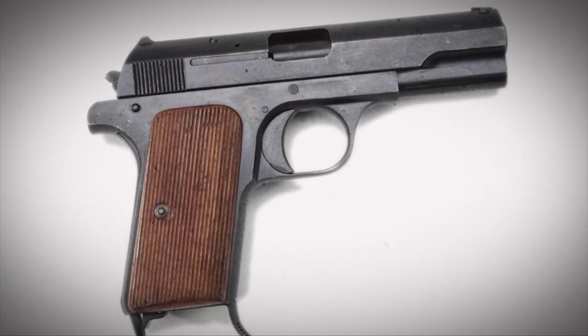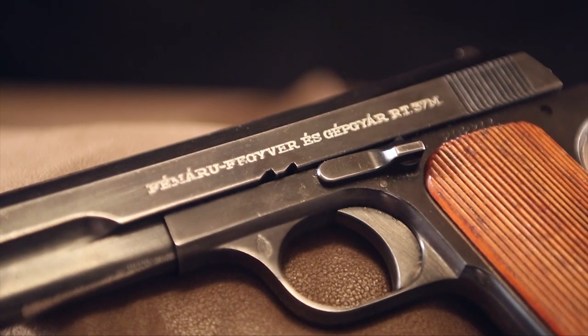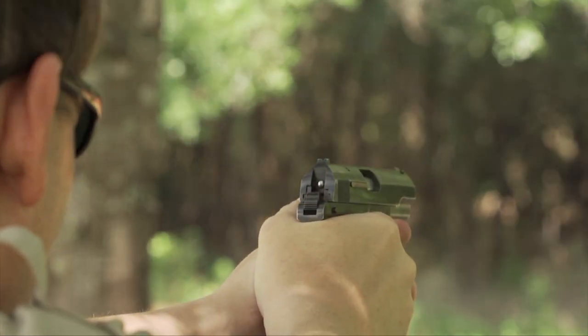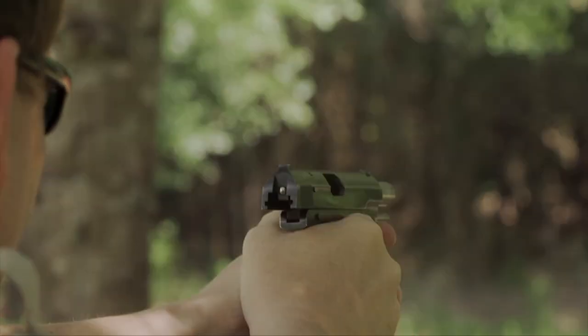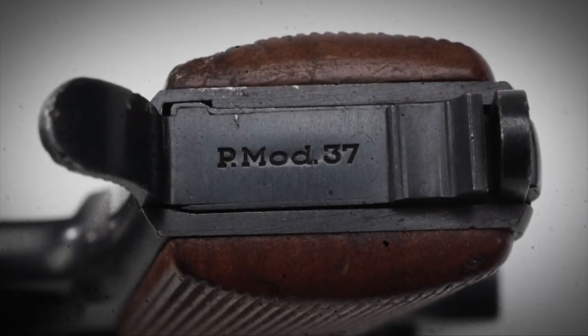It was a blowback-operated pistol, very well made, and it was made by FEG. As with most guns in this era, the sights are very rudimentary, and typically the Hungarian guns have a very nice finish on them. There is a heel-mounted magazine release, and of course a pistol lanyard.